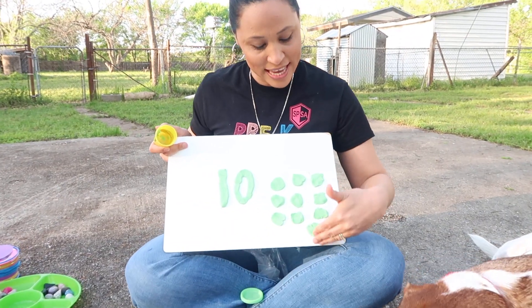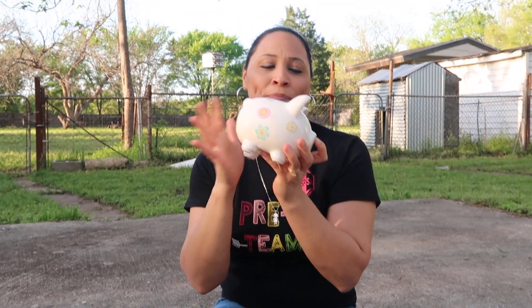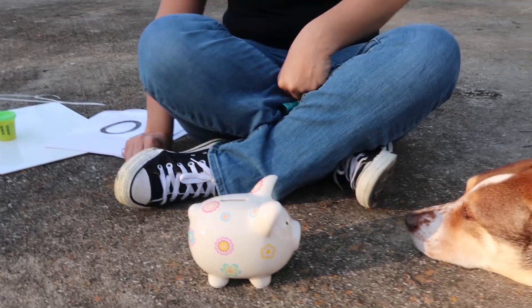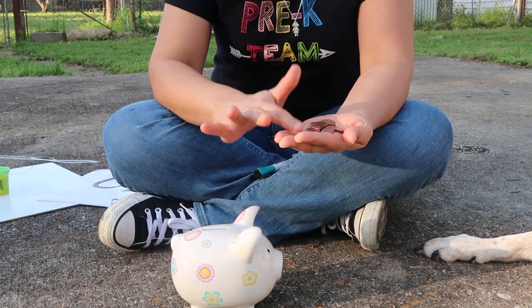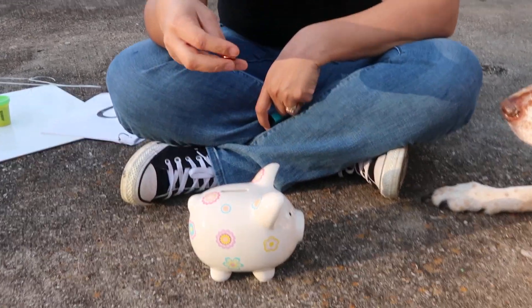I'm representing ten objects and this is my number ten. I have a piggy bank — do you have a piggy bank at home? Maybe a Spider-Man or a unicorn? I have a piggy bank and we're going to count to ten. I have pennies — you can look around the house or ask mom or dad. I'm going to count ten and put them in my piggy bank. Want to count with me?